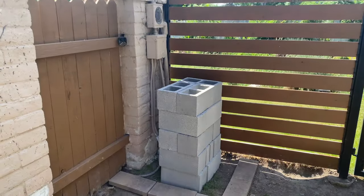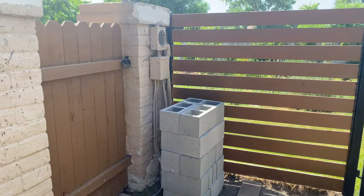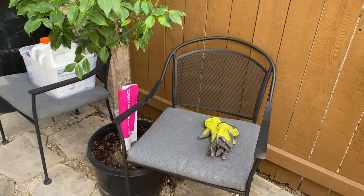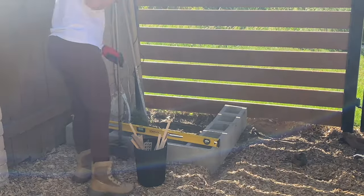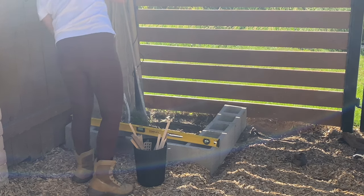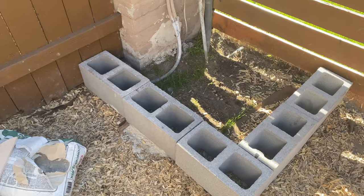I want to hide this alien and I thought placing my tree here eventually would be big enough to hide it. I chose the dogwood tree for this project.